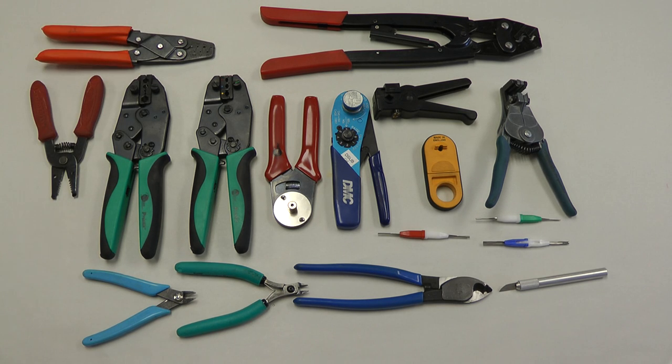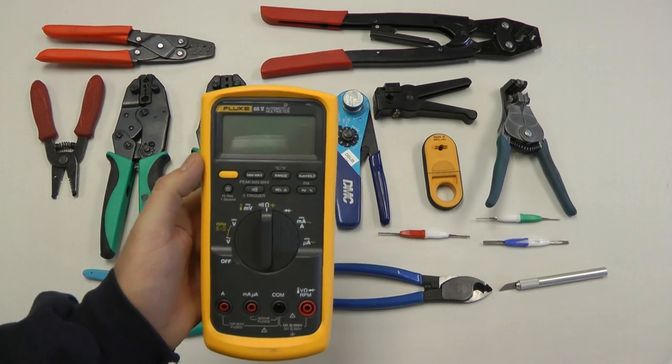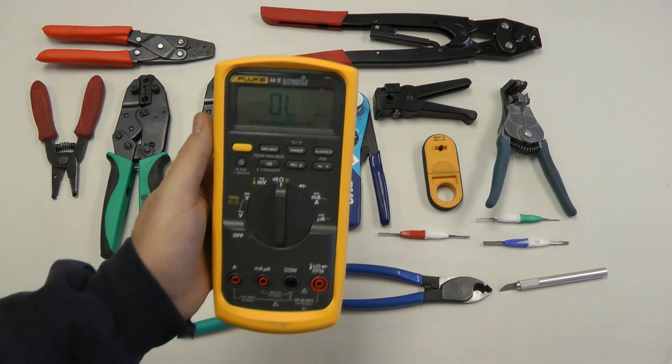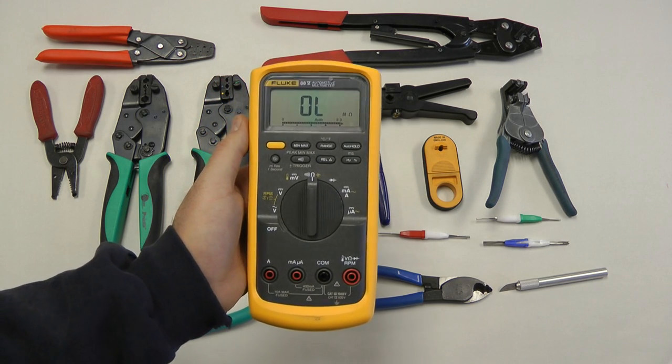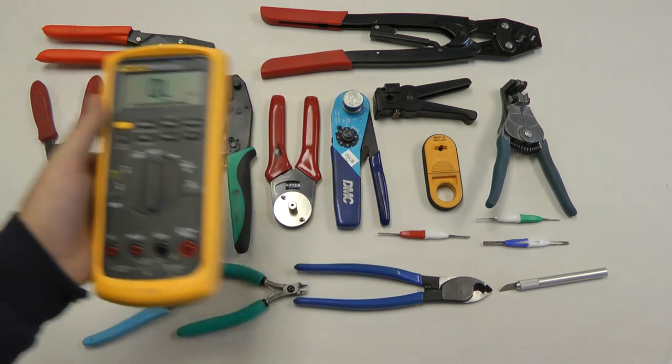One thing you'll want to have that's invaluable for your aircraft is a multimeter. This is a Fluke brand. You don't need to buy an expensive Fluke brand multimeter, but you should get one for checking voltage, continuity, and things like that. A very simple multimeter is almost a must-have for building your aircraft.